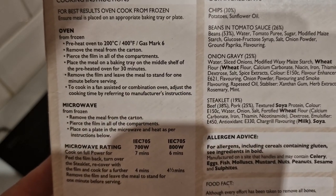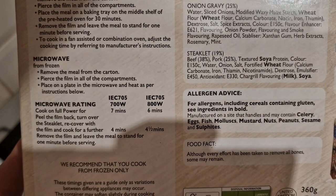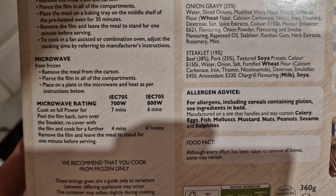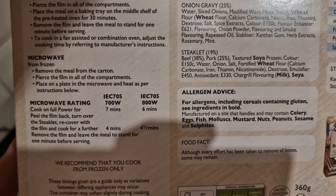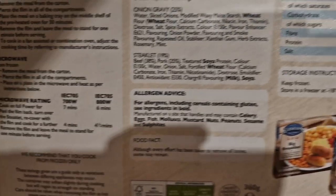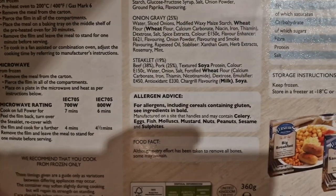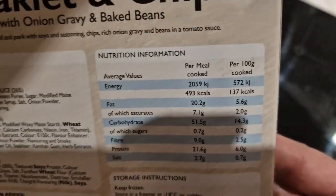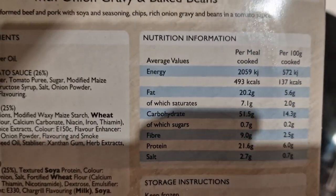You can oven cook this or microwave it. I'm going to be microwaving it. Cook on full power — peel the film lid back, turn over the steaklet, and recover. Seven minutes cooking, then turn the steaklet over and recover the film and cook for a further four minutes. Worth noting you only cook from frozen, which this is.